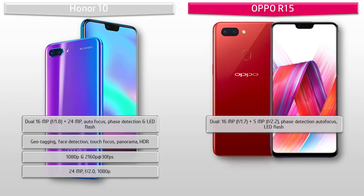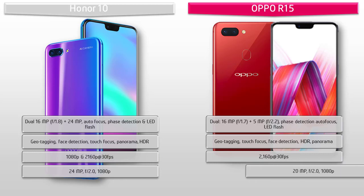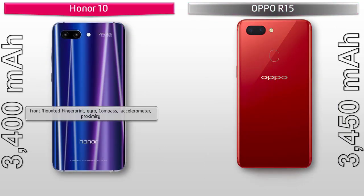The primary camera of the Oppo R15 features a dual 16-megapixel f/1.7 plus 5-megapixel f/2.2 setup with phase detection autofocus and LED flash. It includes geotagging, touch focus, face detection, panorama, and HDR, with 2160p video at 30 fps. The Oppo R15 also has a 20-megapixel front selfie camera with f/2.0 aperture and 1080p recording.